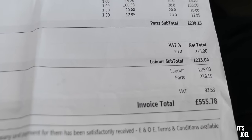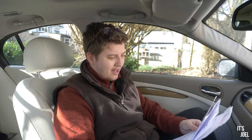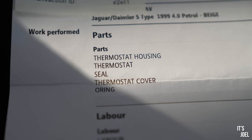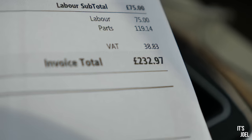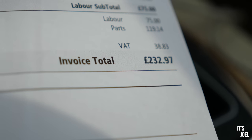Then we had to go back several more times for coolant fixes. The second time they Jubilee-clipped a pipe back on and didn't charge me for that, which is fair enough. But the car then had to go back pretty much immediately because they missed something else — the thermostat housing, the thermostat itself, the seal, the thermostat cover, and the O-ring, plus the labour. That came to £232.97. So with the £555 and the £232, we spent about £800 getting that coolant leak sorted, although they also rectified a misfire issue.